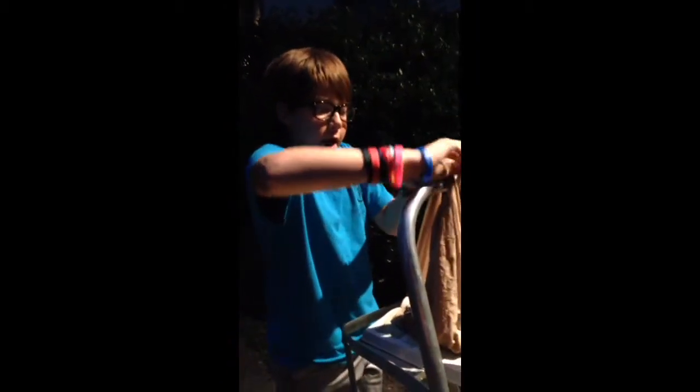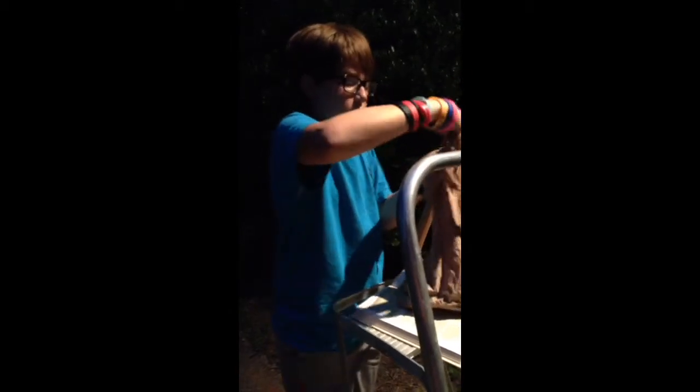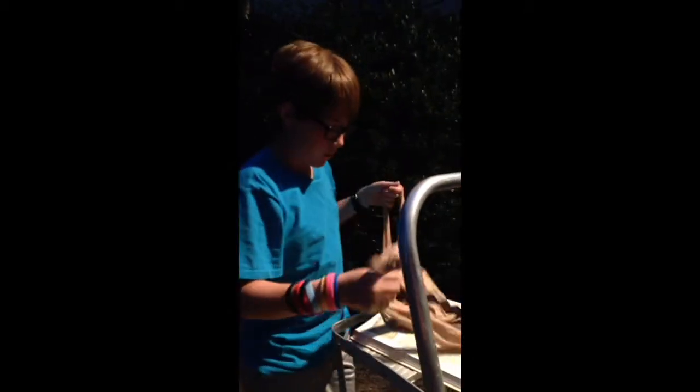Oh gosh. I guess we can just — can we throw the egg at something random, mom? Sure! Yeah! Alright. We're going to egg some cars, guys. I know, I'm not going to hit a car, I'm just going to hit like a tree, or the ground, or something cool. Hit a car. I'm kidding.